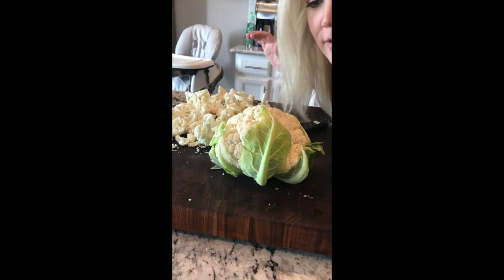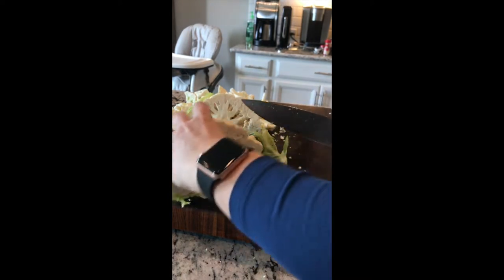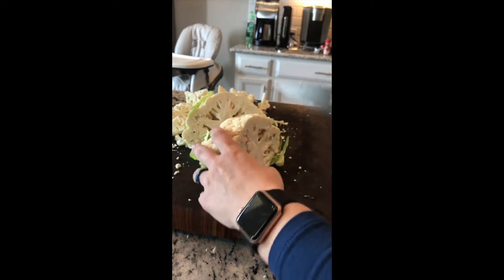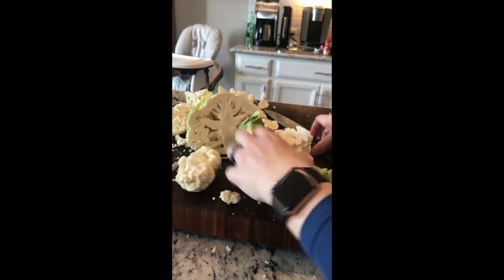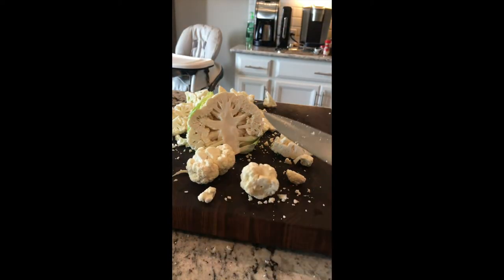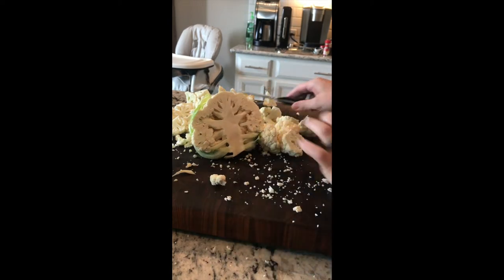This is my fun little tripod — I don't have an assistant! While the bacon cooks, I'll show you how to cut a cauliflower. Take your big head of cauliflower and just cut it in half. You'll see all the little florets — just run your knife through them, peel them back, and cut off the last bit. Now we've got florets, and I'm cutting them into smaller, even-sized pieces so they cook evenly in the slow cooker or on the stove.